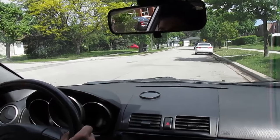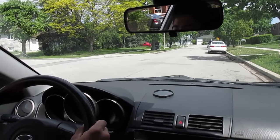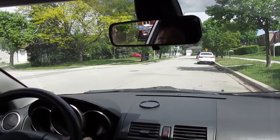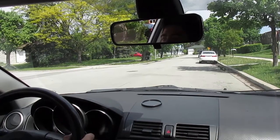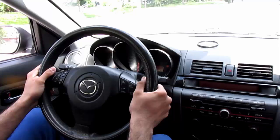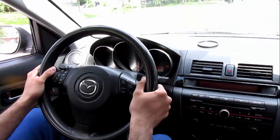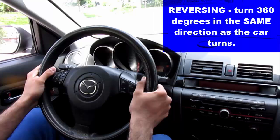If your car is going to the right, then turn the wheel 360 degrees to the left. Very simple. You just have to turn the wheel in the opposite direction when the car is moving forward. Now what do we do when we are reversing? To straighten out the tires, turn the wheel 360 degrees in the same direction as the car is turning. As simple as that.